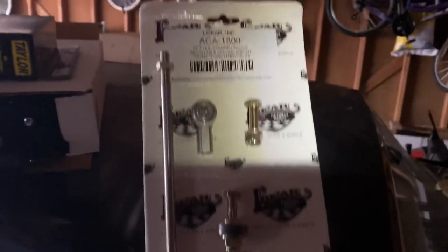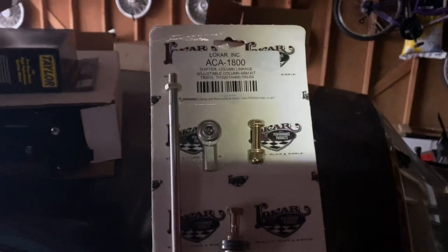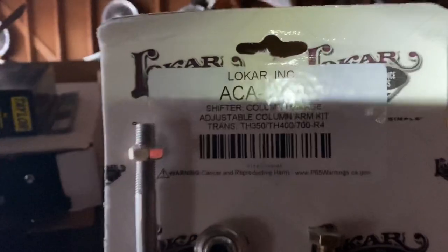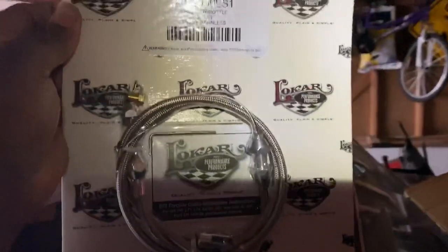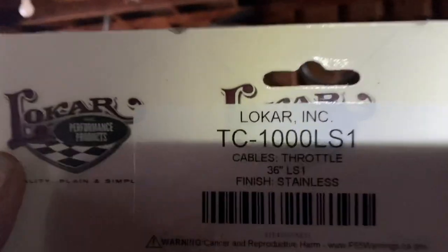I went with the Lockhart for the gear shifter for the 4L80. That should work pretty good — they go to the part number. Should work out for me right there. That's a simple setup. I also got the Lockhart for the throttle cable too, so that's the part number for that.